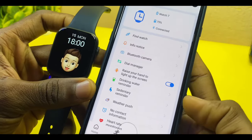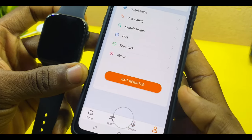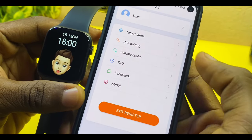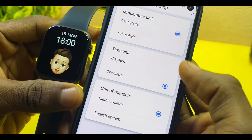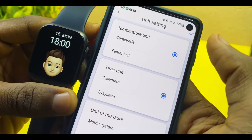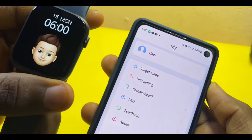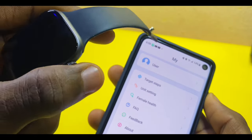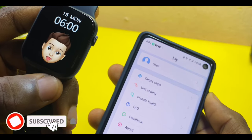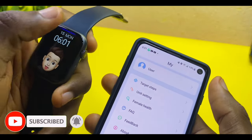Go to the settings. Come down here on the dashboard and select 'My.' When you select 'My,' go to 'Unit Setting,' select it, and you'll see the time unit. Select '12 hours.' When you're done, select the tick option up here. You'll see that your watch will change to 12 hours immediately.